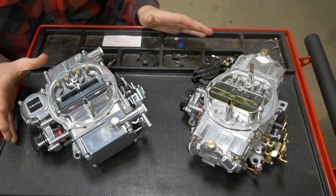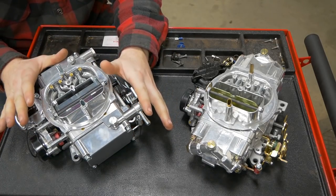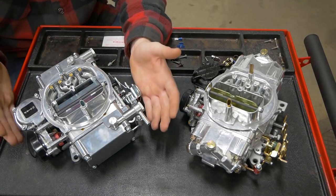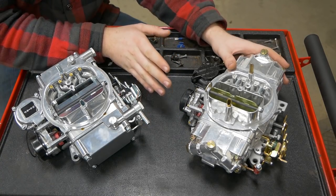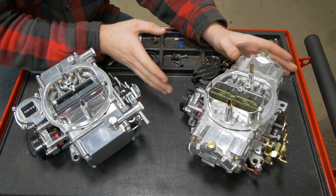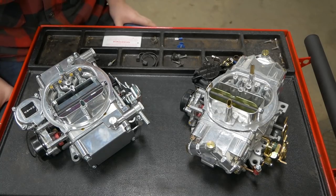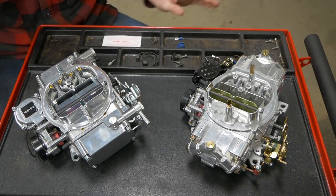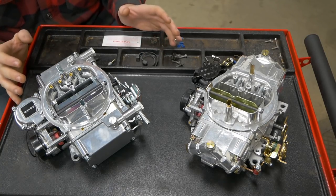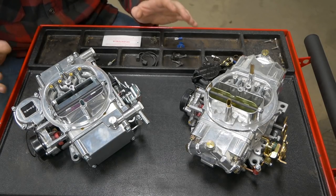I want to say thank you to Holley for providing us with these carburetors. We have a 600 CFM Brawler which is a great budget level carb for entry level people looking to just get things going with a good carburetor at a great price. Over here we have the next step up, the 670 CFM vacuum secondary dual feed Street Avenger. We're going to do a video with Thunderhead 289 coming up soon where we compare these two to a very different carburetor in quality and see if things explode or not.